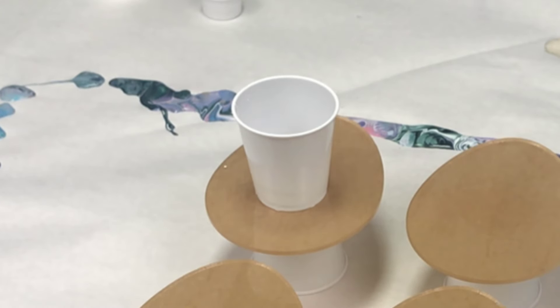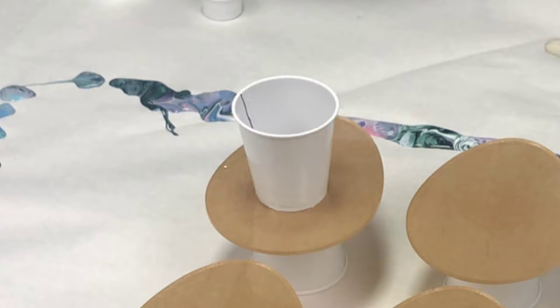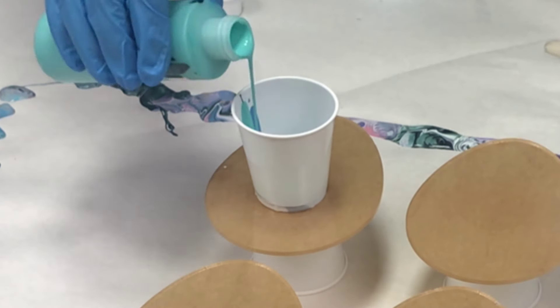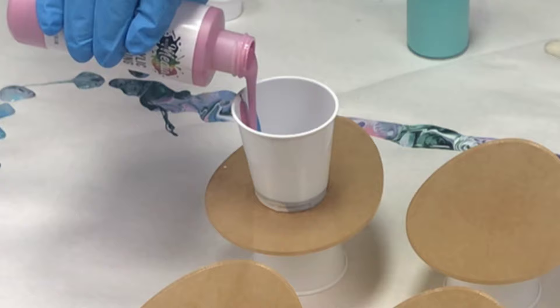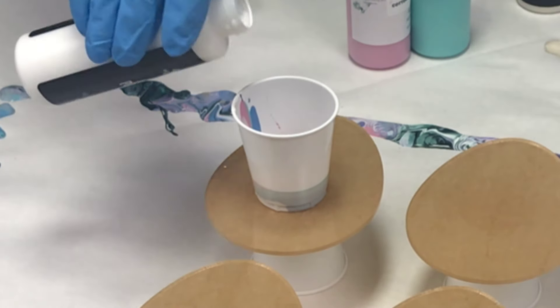Hey guys, Mixed Media Girl here. In this video I'm doing an acrylic pour on some clear acrylic coasters that I got from Artist Till Death — artisttilldeath.com — and these are really cute egg-shaped ones in honor of Easter coming up.